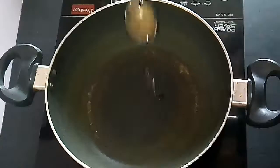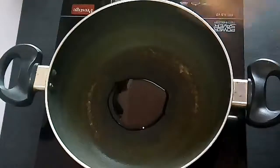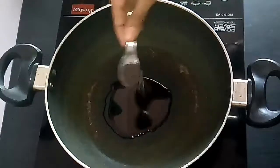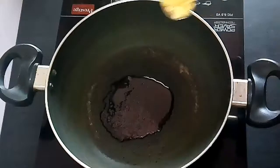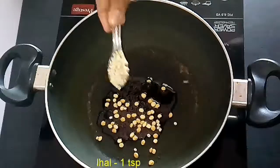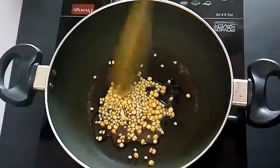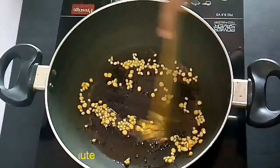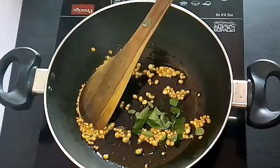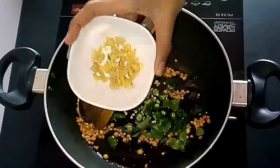Take a pan and add 2 teaspoons of vegetable oil or cooking oil. Splutter mustard seeds, and once they splatter, add a teaspoon of chana dal and 1 teaspoon of urad dal. Sauté everything together until they turn golden brown in color. Then add curry leaves, finely chopped green chilies, and chopped ginger, and sauté everything together well until you get a nice aroma.